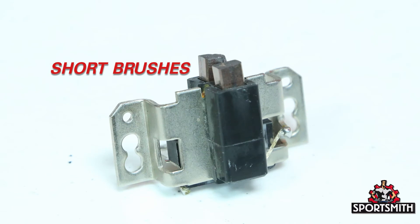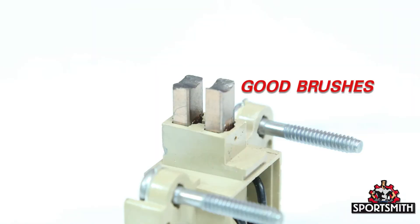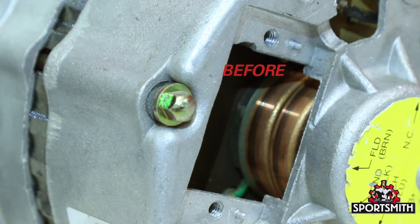Brushes worn shorter than a quarter inch will need a new brush assembly from Sportsmith. Brushes that are longer than one quarter inch or six millimeters and worn even may work after cleaning the slip rings.